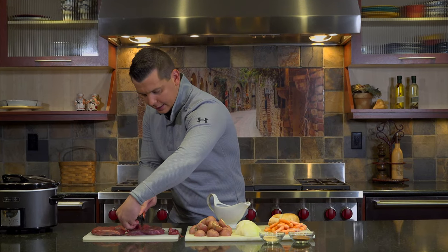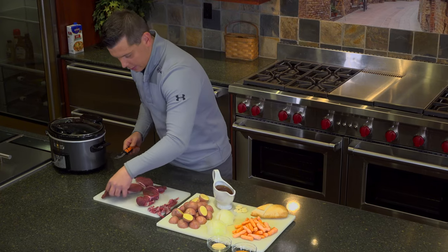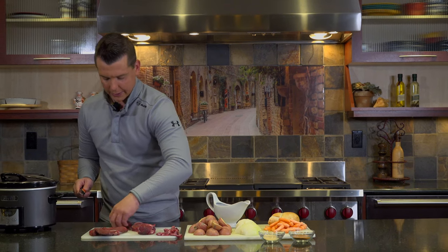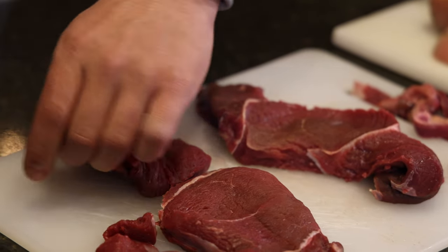This here is a round steak, which would be similar to a sirloin steak from a cow. Now, the nice thing about this recipe is you can just throw it in the crock pot, leave the house, and be gone for five, six hours, and come back and have a perfect home cooked meal.